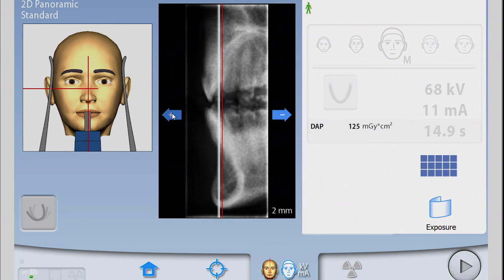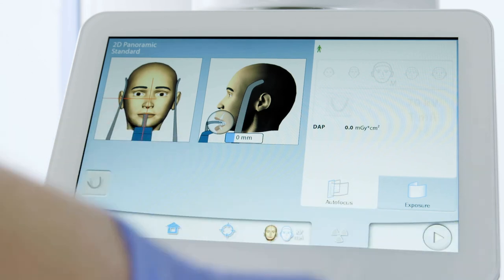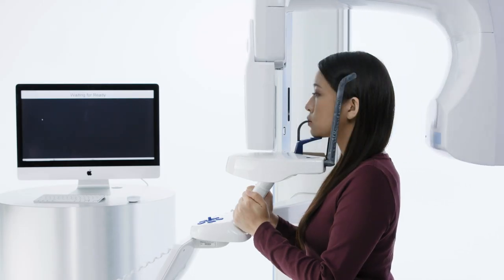If needed, make autofocus adjustments by moving the arrows mesial or distal. Press Forward to continue and instruct the patient to remain still, close the lips, swallow, and suction the tongue to the roof of the mouth.